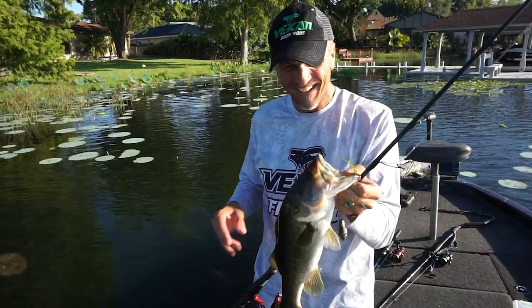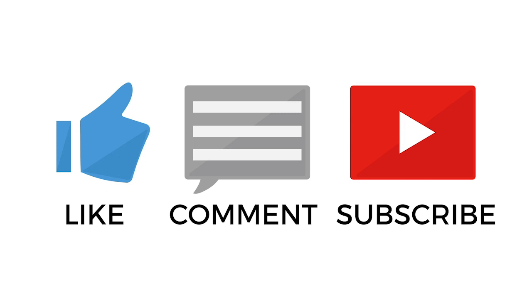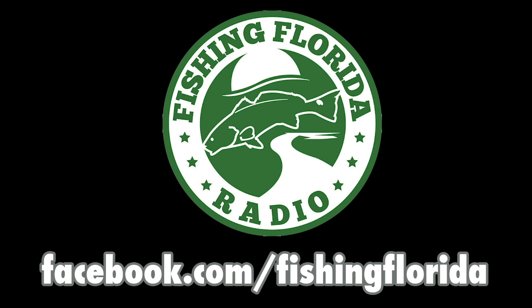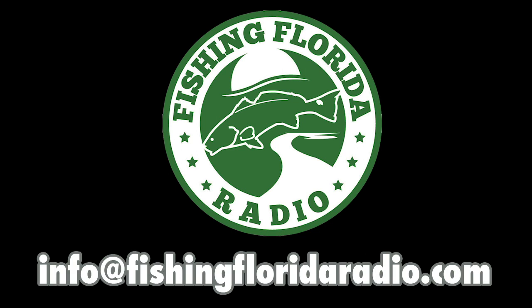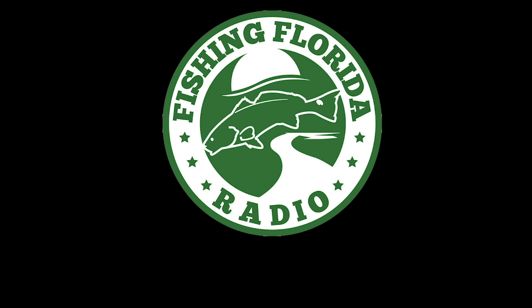Guys, make sure you like this, subscribe, and send us a comment — tell us what you think. Remember, we have prize packs, but if you want one, you have to go to our Facebook page, like us, and send us a private message. Make sure you send your address too. Or if you feel like it's easier, just email us at info@fishingfloridoradio.com. We'll put you on the prize pack list and you'll get some prize packs soon.